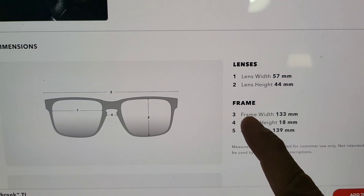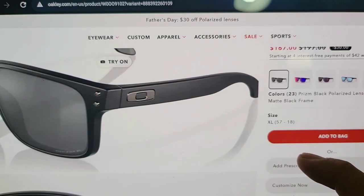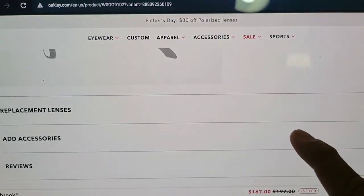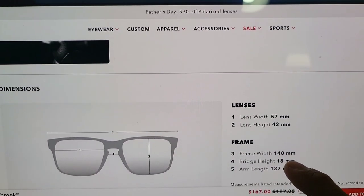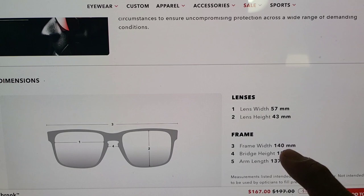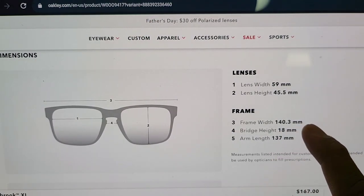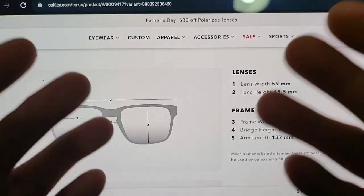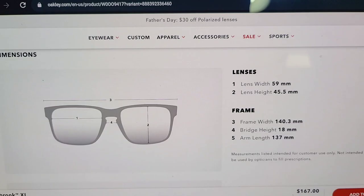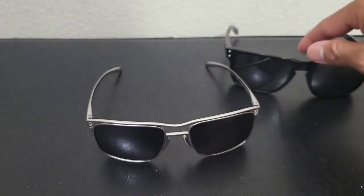The reason I say numbers lie: if you check out the dimensions on their website, the Holbrook TI has a lens width of 57mm and a frame width of 133mm — those are the exact same dimensions as the regular Holbrooks. The regular Holbrooks actually have a larger frame width at 140mm, and the XL Holbrooks are at 140.3mm. This is why materials and everything else make a whole lot of difference.